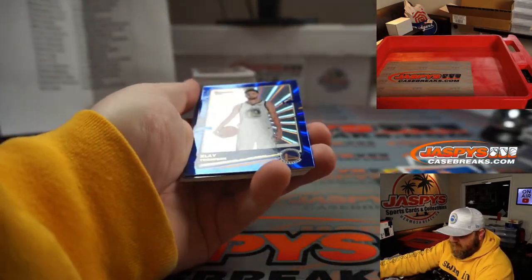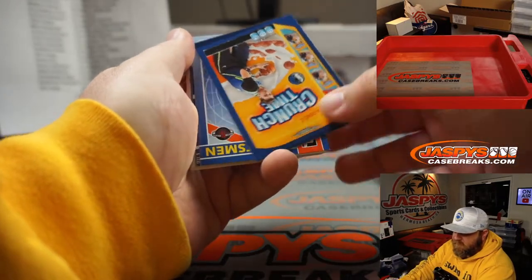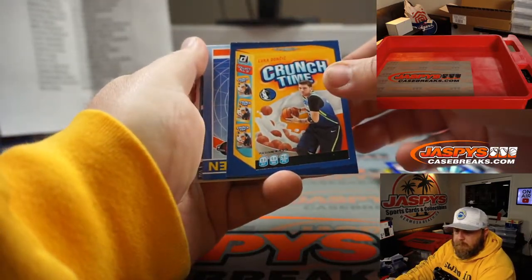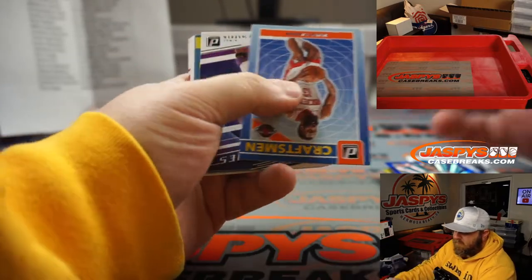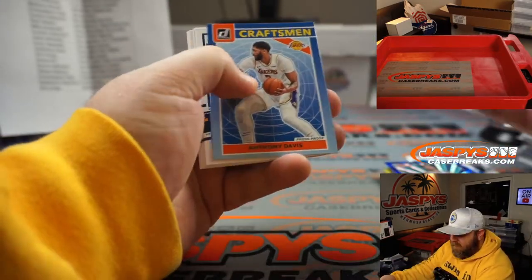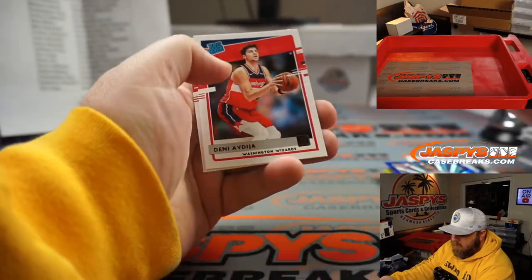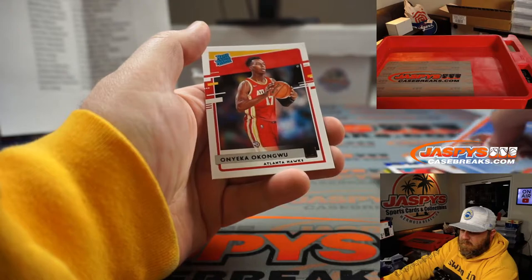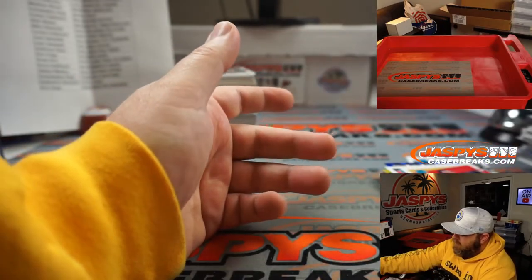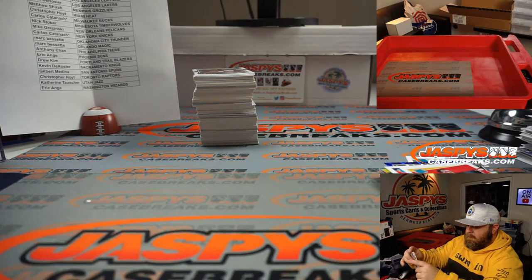Klay Thompson 249 for the Warriors, Nick Stover. Luka Doncic Crunch Time for the Mavericks, Mike Krasinski. Luka Doncic Net Marvels for the Mavericks, Mike Krasinski. Denny Avdija Wizards, Eric Ainge. Onyeka Okongwu for the Hawks, Gilbert Medina.